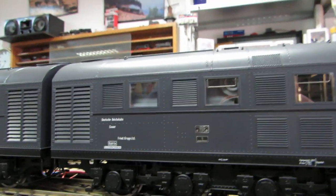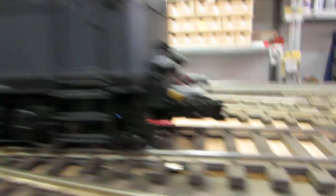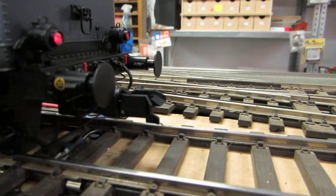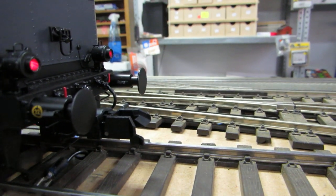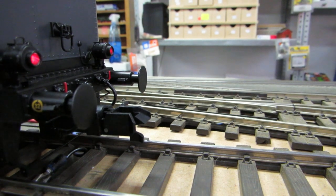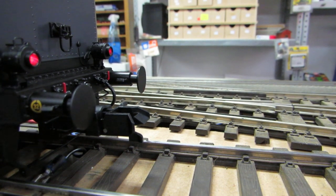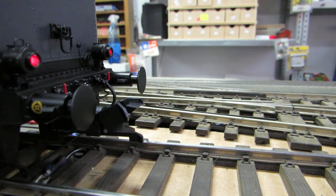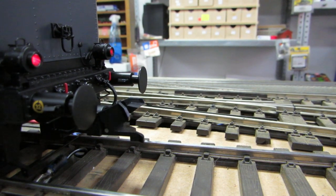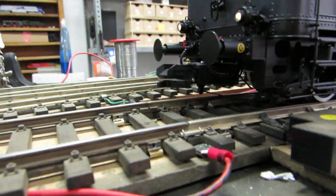It also has a couple of other features that I like - you've got telex couplers, which is always handy to have, and it obviously works with sound. You can see it like that - down - and then the one on this side too.